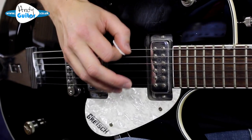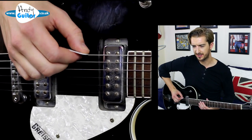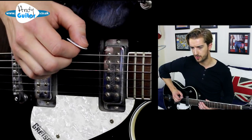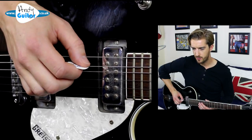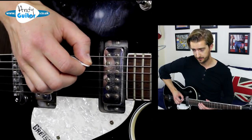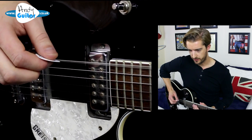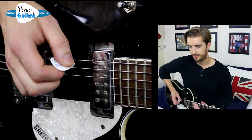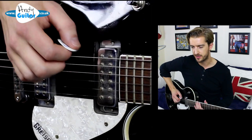We want the pick to slide and glide over the strings. As we move down a string after picking string six eight times, we need to mute the string we've just come off with our thumb as we go down and pick the next note. This stops any string bleeding out into the next one.